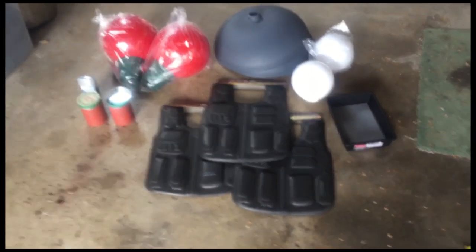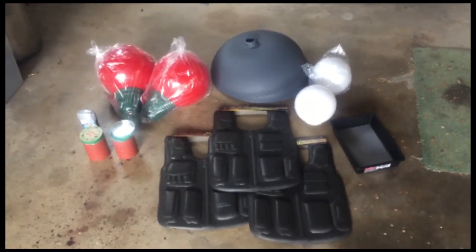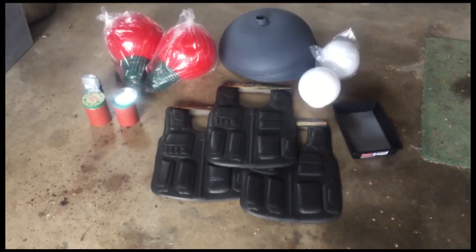I'm going to show you how to cost-effectively put together a Black Mantis suit.